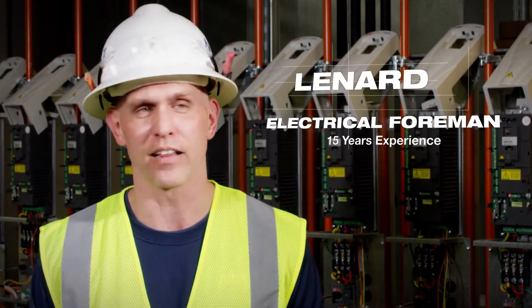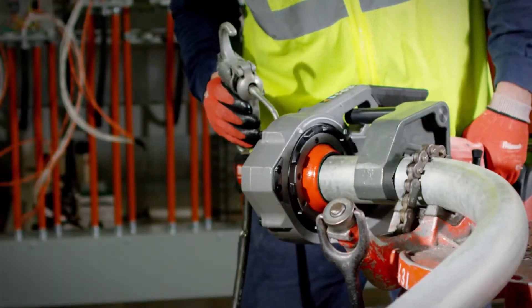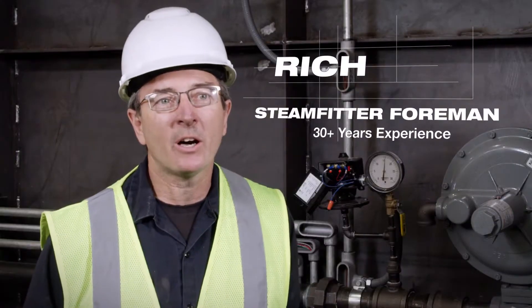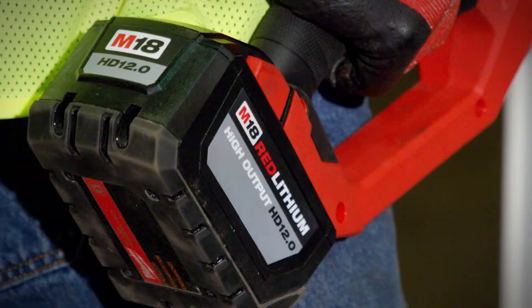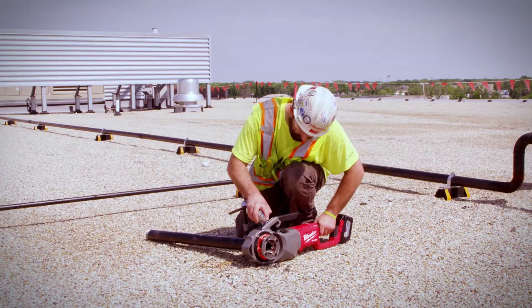I was very impressed with the pipe threader and the battery. Plenty of torque, plenty of power. On some job sites there's not a lot of power — you might have to go 150 yards to plug your corded one in, where with this one you can just go and start threading and it'll save you a lot of time.